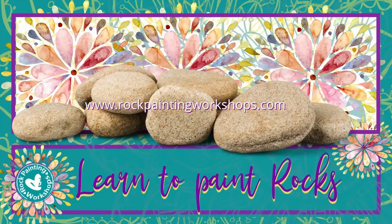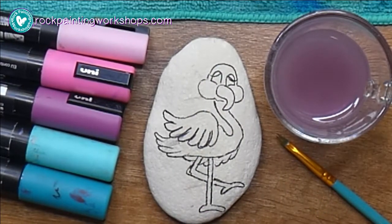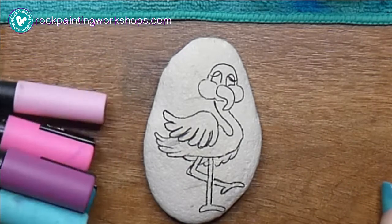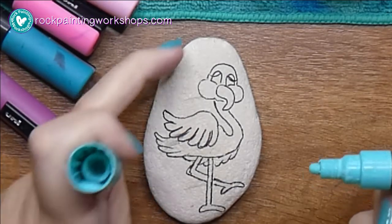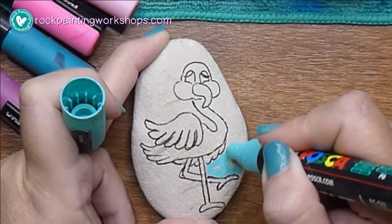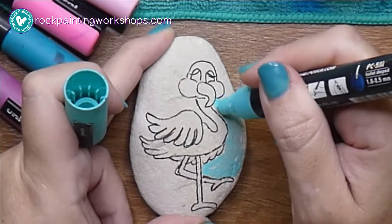Welcome to rock painting workshops! Today we are going to be creating this cute little flamingo. He's on about a 60 millimeter rock — that's about seven centimeters. I'm Australian so we work in centimeters. What I'm doing here is starting the rock by creating the background.